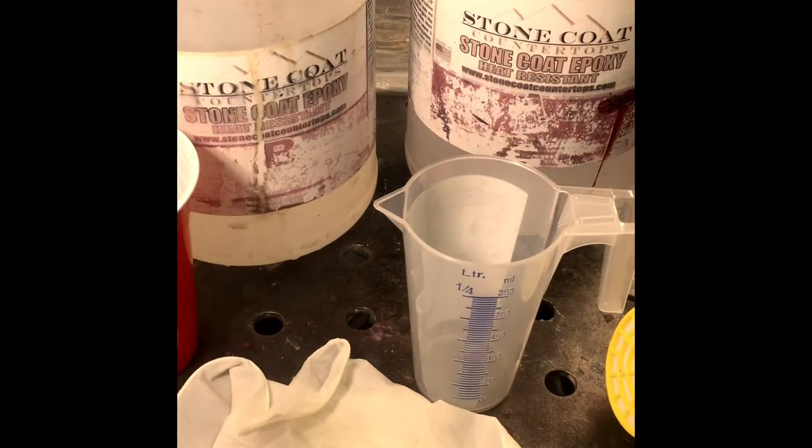Hi guys, today I'm going to be doing some resin coating on coasters. Obviously you're going to need your resin. I use Stone Coat Countertop. It's an epoxy resin, two part.